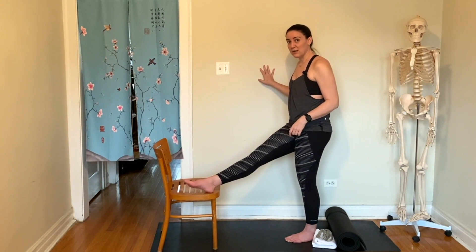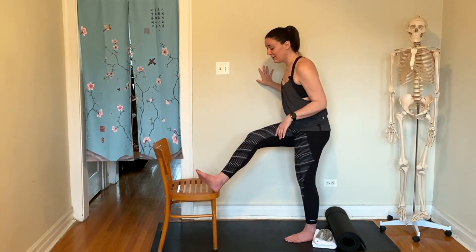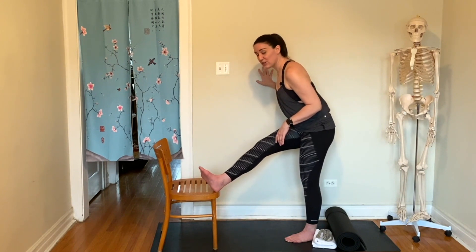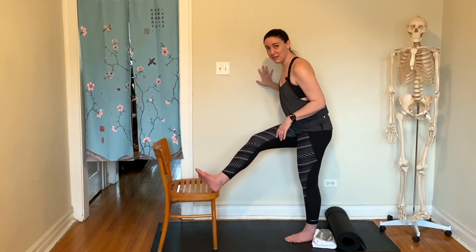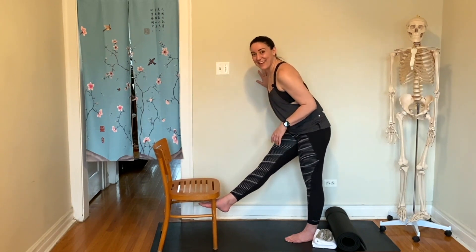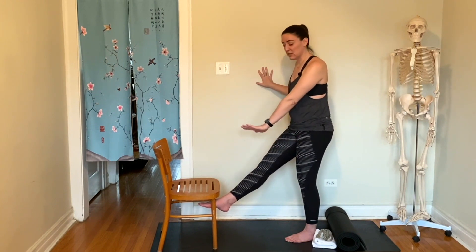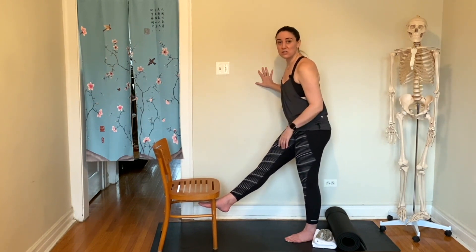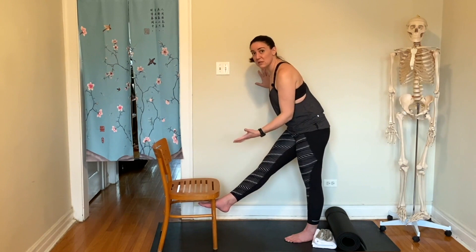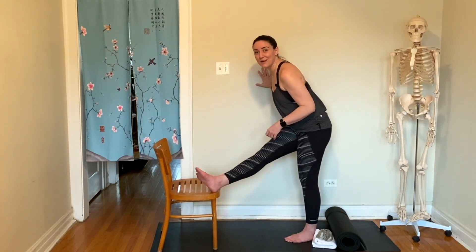Some people don't have the flexibility to get their leg all the way up — that's fine. You could either bend your leg and as you come forward just try to straighten it a little bit, or you could find a lower tier — a stool, a block, a box — something lower so you can progress, and eventually when you have more range of motion you could try something higher.